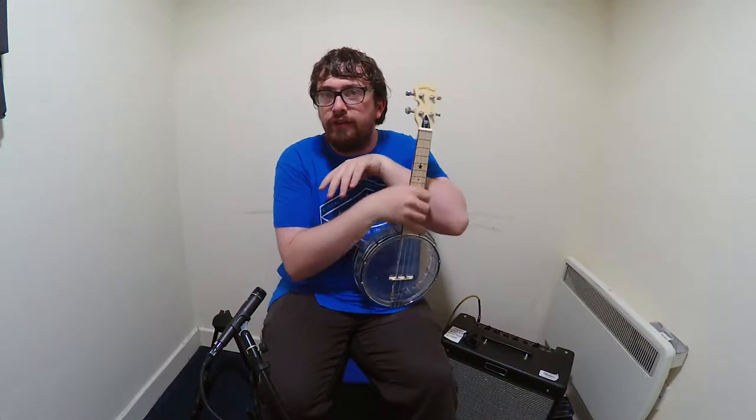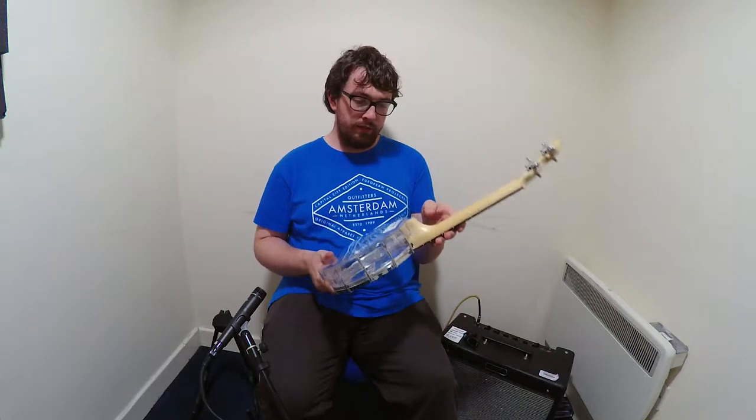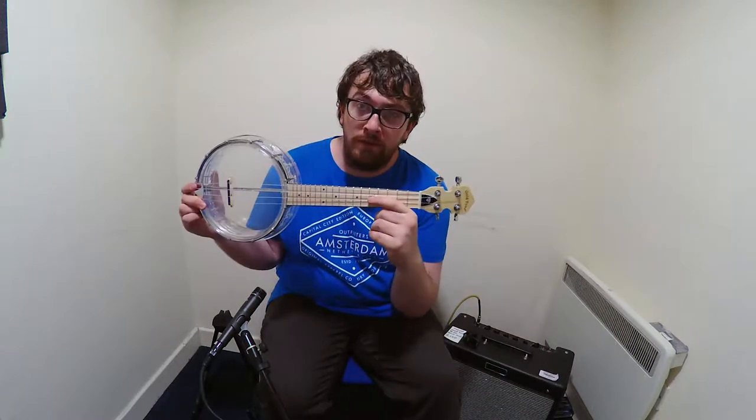Hi, I'm Ryan from Ryan's Guitar Stuff and today is a Banjo Lady. This is a Banjo Lady by Goldton. They retail for €485.00.